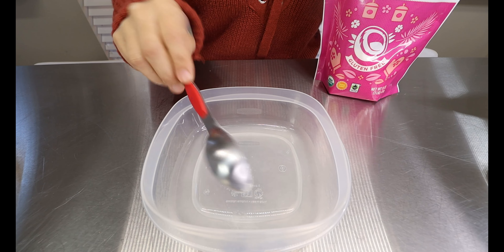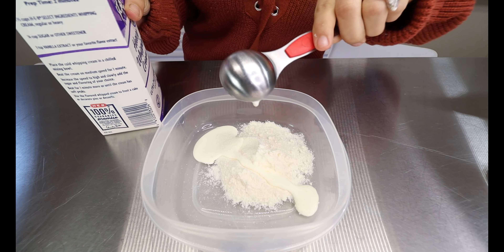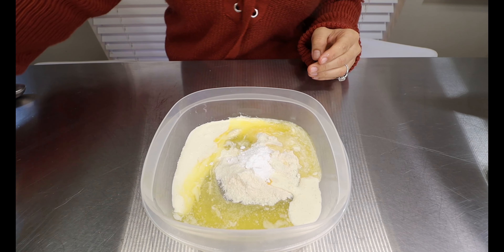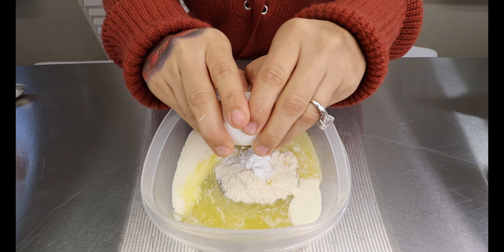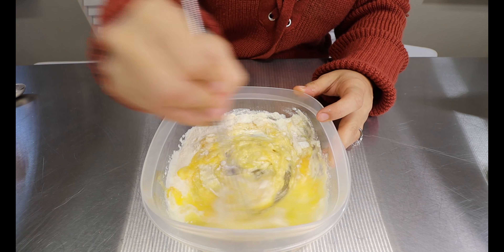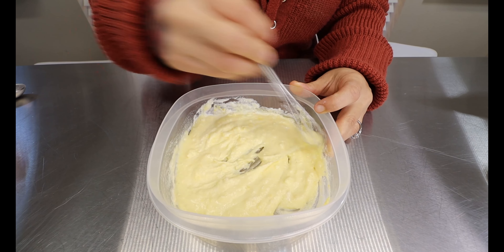For the coconut flour, you're going to add two tablespoons. For the heavy whipping cream, you're going to add two tablespoons as well. You're going to add two tablespoons of melted butter, half a teaspoon of baking powder, and only one of your large eggs. Now just get a whisk and make sure everything is well mixed together inside your bowl. You want to make sure the egg is nice and broken apart and the baking powder has dissolved within all the batter.